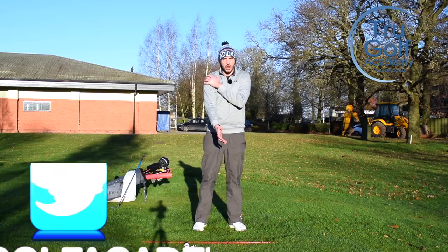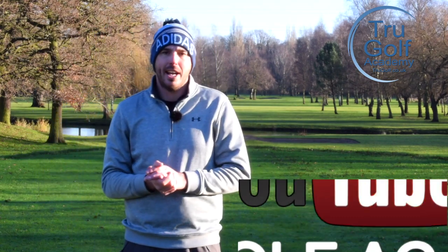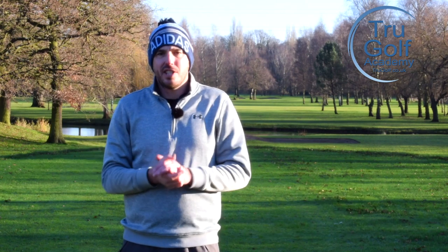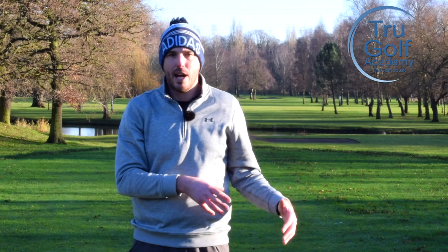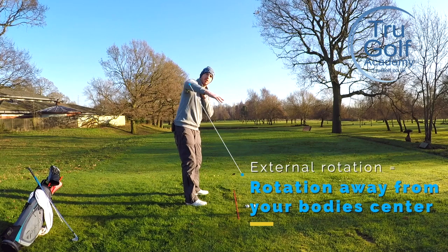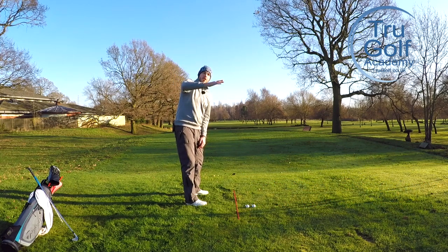So for me, the trail shoulder is the one that's furthest away from the target, and we're going to be talking about a couple of terms that sound very technical: internal and external rotation. I'm going to break these down to the simplest terms because they really don't need to be that complicated, but understanding the movement and your capabilities is really going to help your golf swing. Simply, an external rotation of the trail shoulder would be me moving this way — my hand moving more upwards, more vertical towards the sky — and an internal rotation would be this way.